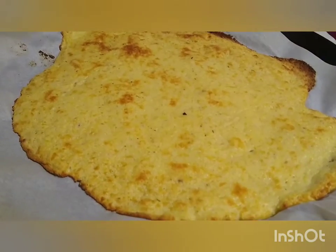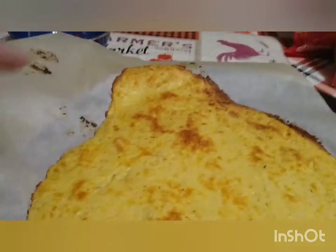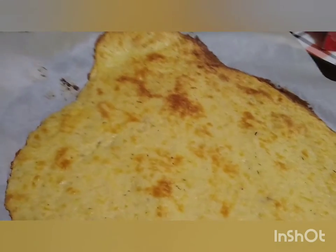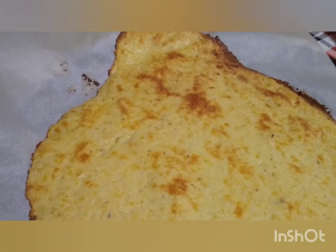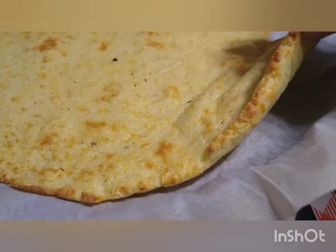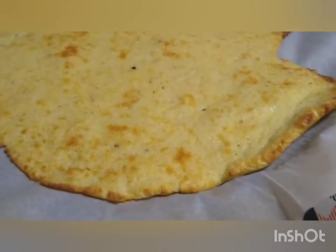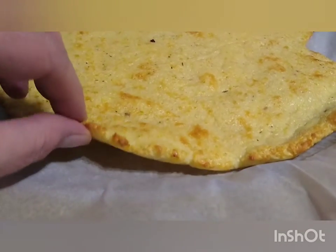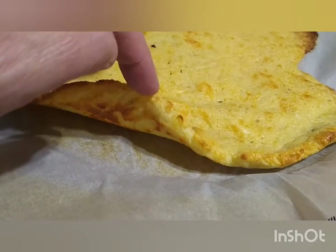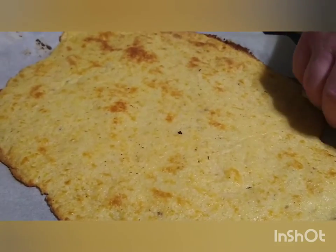Hot out of the oven — this is what the crust looks like. We decided to go ahead and trim the far edge that lifted up over the edge of the pizza pan a little bit. We're not going to throw it away though — we're going to make a little piece of pizza out of it. It doesn't stick to the parchment paper. It's going to have to cook a little more because we've still got to put the toppings on. See underneath — it's getting a nice golden brown, which is exactly what you want in a good pizza.